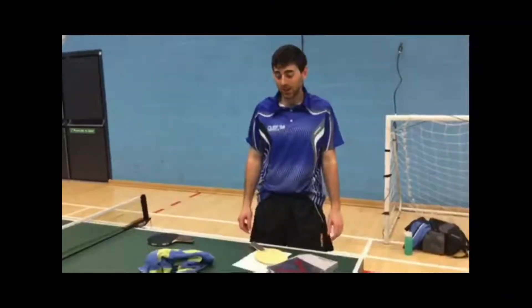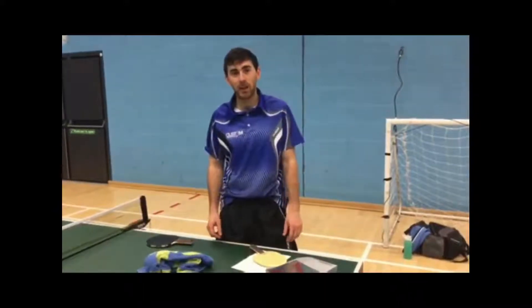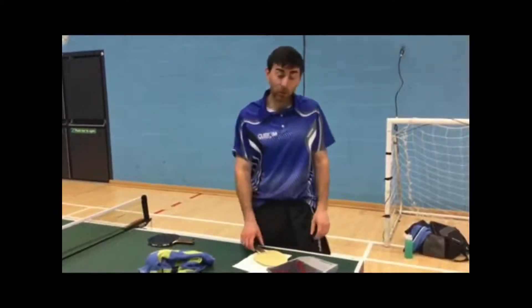Hi guys, I'm Simon Noutch and this is a review of my equipment provided by Xiom and Custom Table Tennis.